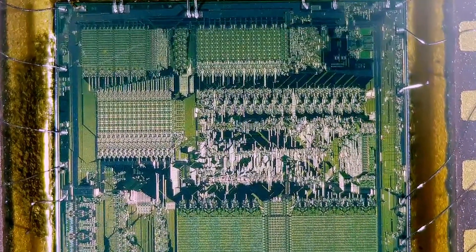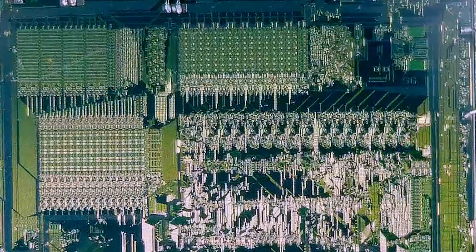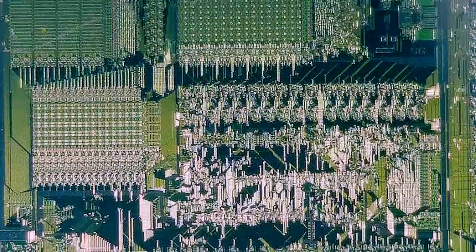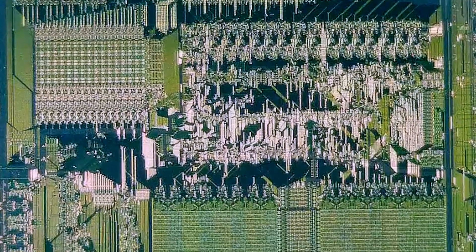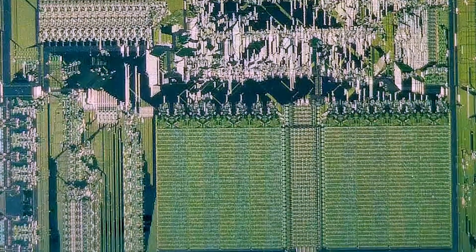On a simpler note, this really is just a beautiful chip. All of the registers and mathematical computations really are just gorgeous. This chip really paved the way for smaller, more powerful systems that can fit on desktops and even fit into laptops.